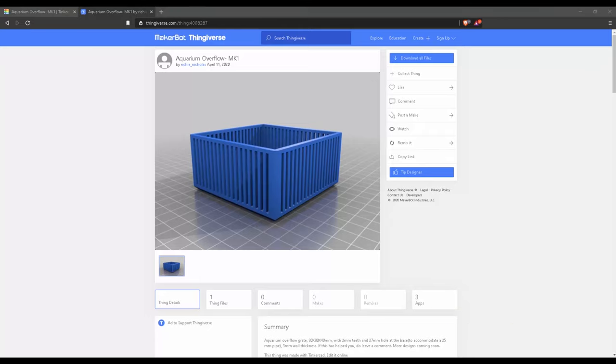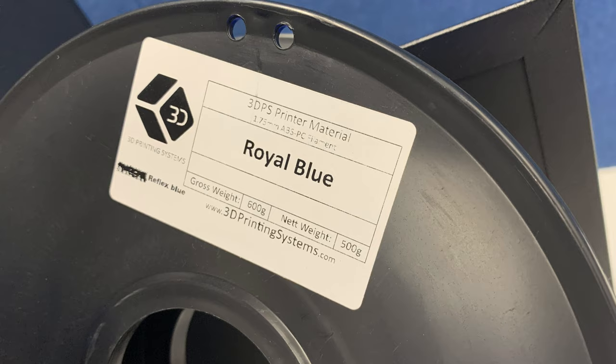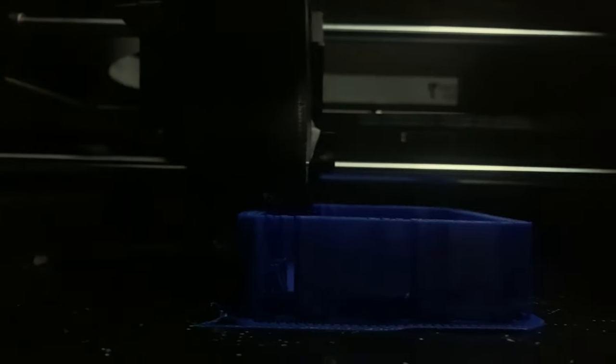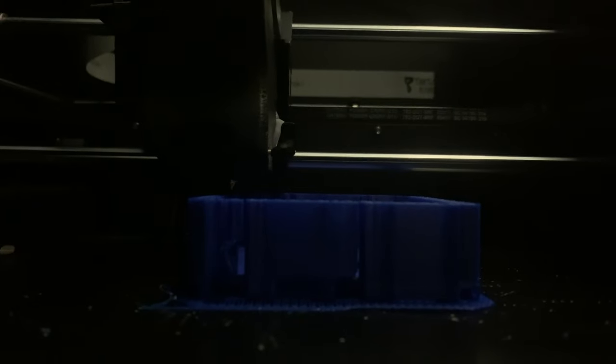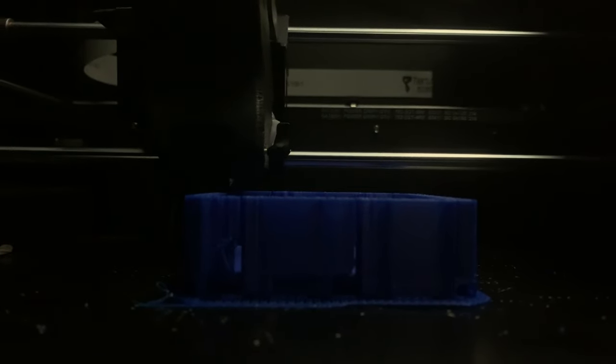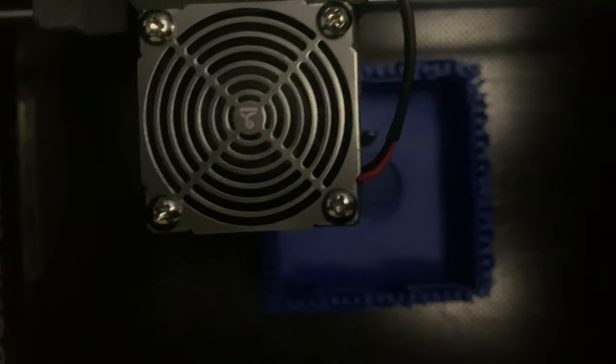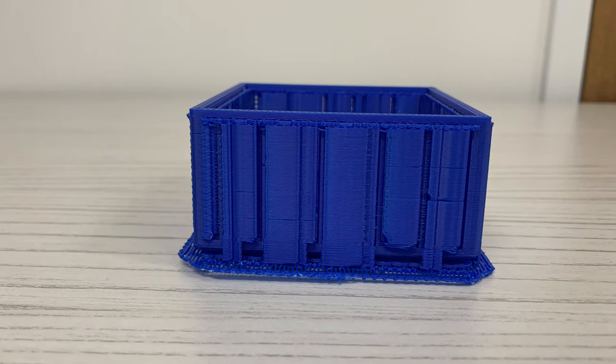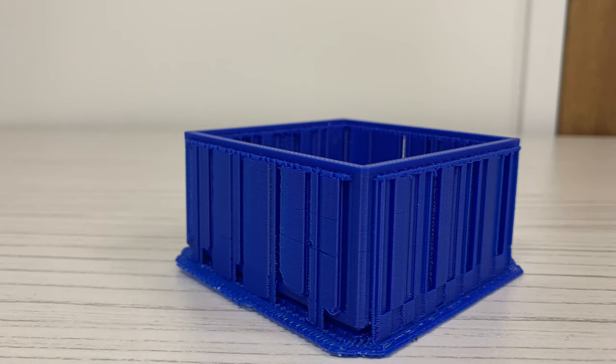Next, we send the design to a 3D printer. I have used ABS plastic filament. The printed design requires some serious cutting skill and can take some time, so be careful. A pair of sharp blades or cutters will be needed.